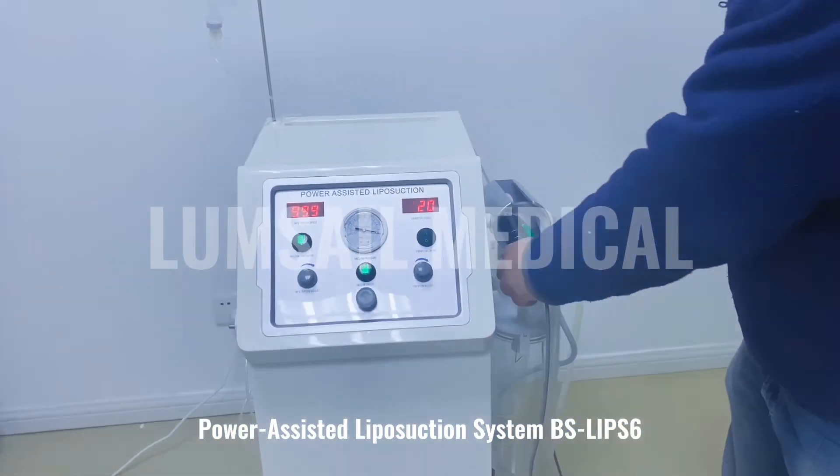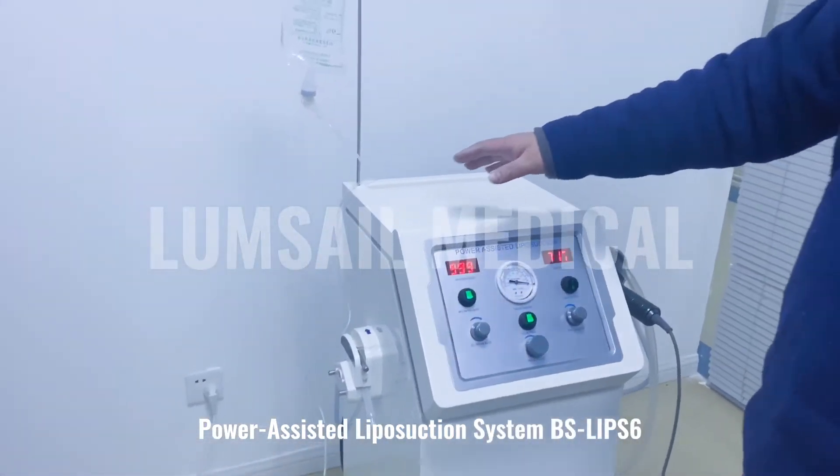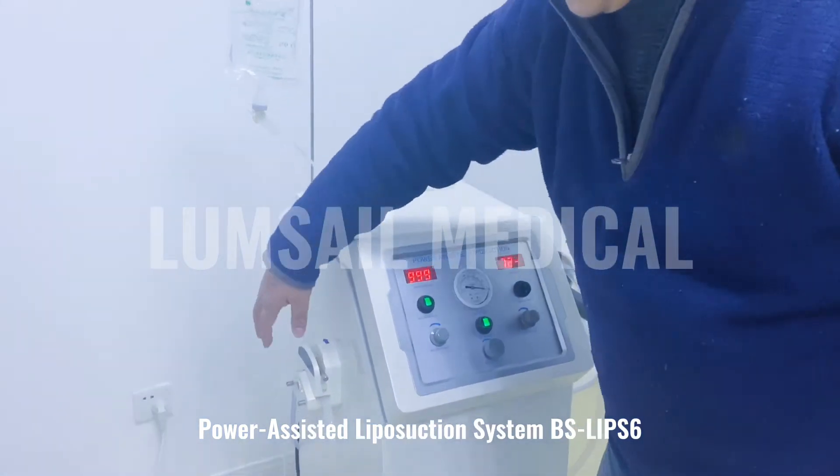The second function is the infusion. Infiltration is an important function of the liposuction surgery. Here is the handle with the saline bag and the infiltration kit, which is connected with the pump.